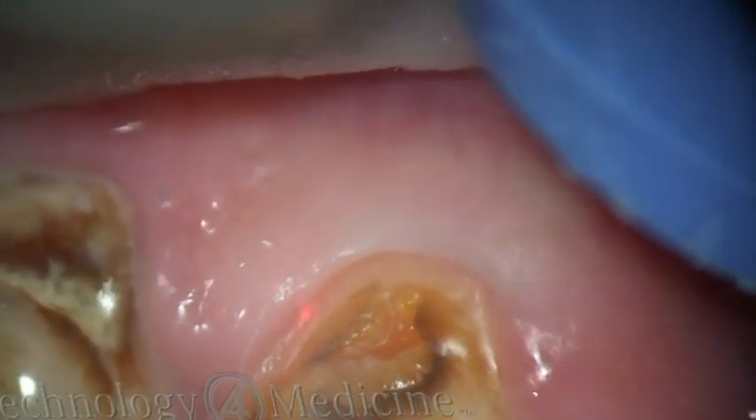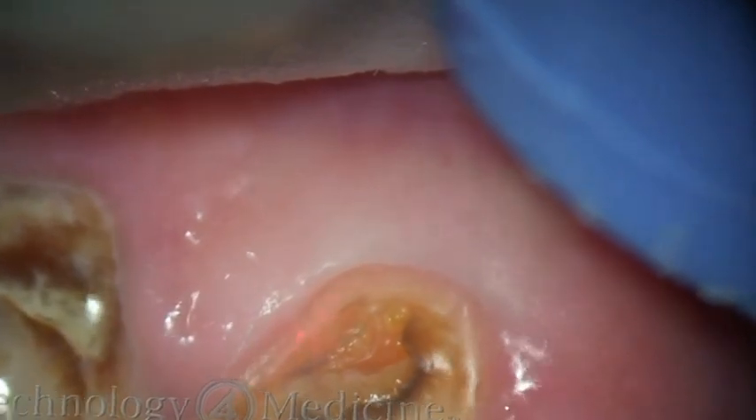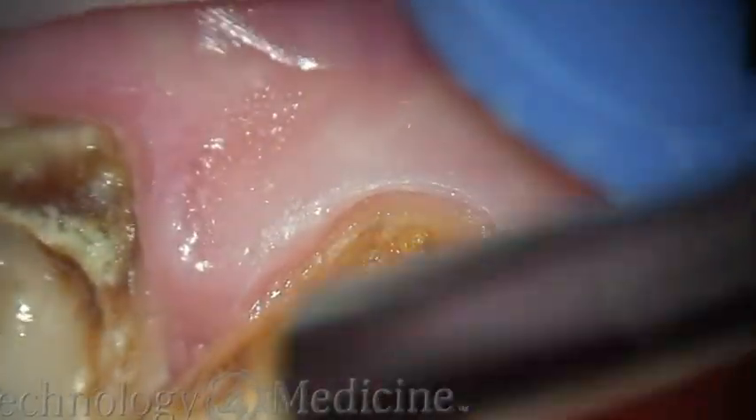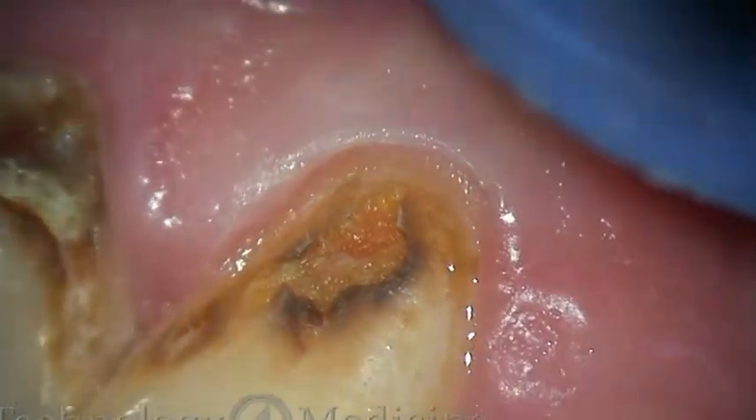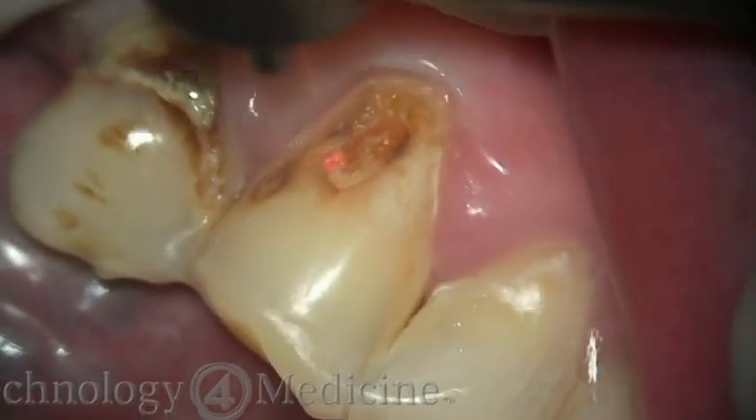I hardly ever use a topical or local anesthetic when I'm performing these procedures. You just don't need to with the 1000 microsecond pulse duration. You can see I have a nice heme-free field.